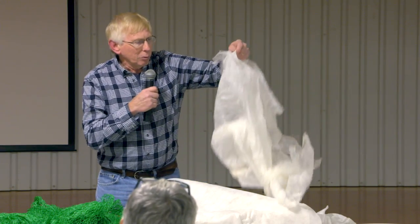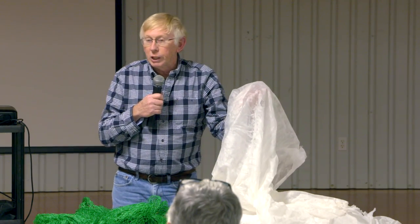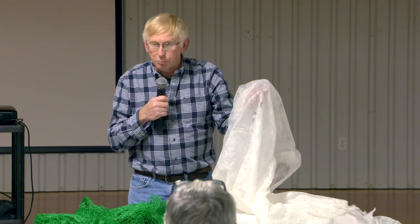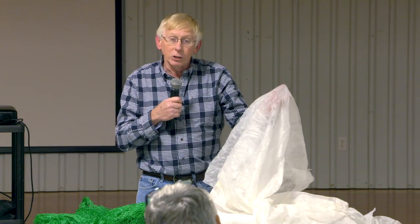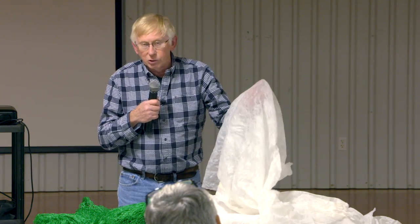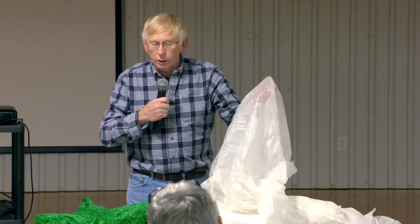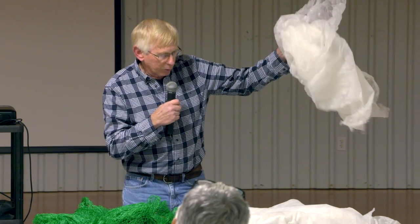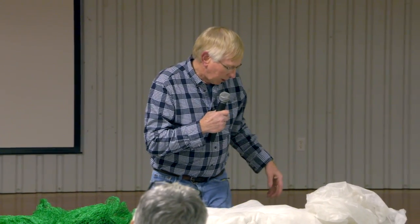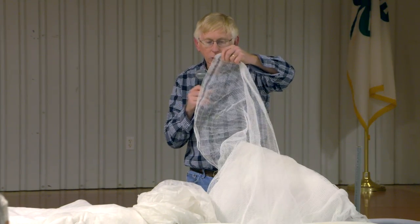This lighter-weight material is a different brand but similar. It's more intended for keeping insects off the crop rather than providing insulation from cold. It's also useful if you want to release beneficial insects near your crop — you put this over the crop, release the beneficial insects inside, and they stay on your crop and can't move away from where you need them.